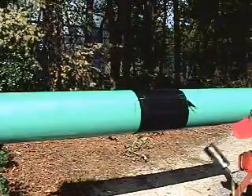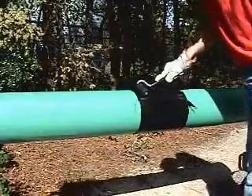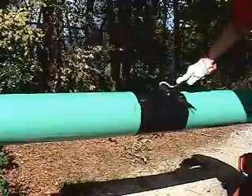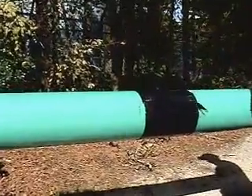Watch as the texture of the sleeve changes from an embossed surface to a smooth one. After shrinking, the overlap of the sleeve is rolled with a rubber roller. Mastic flow should be evident at the sleeve's edge.